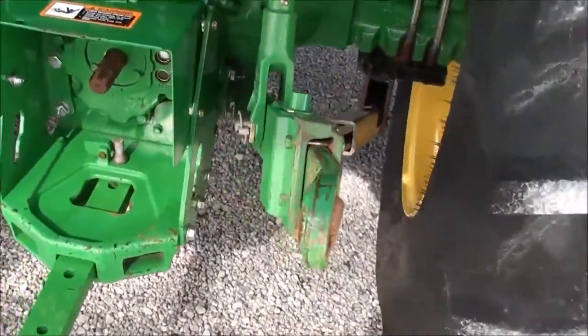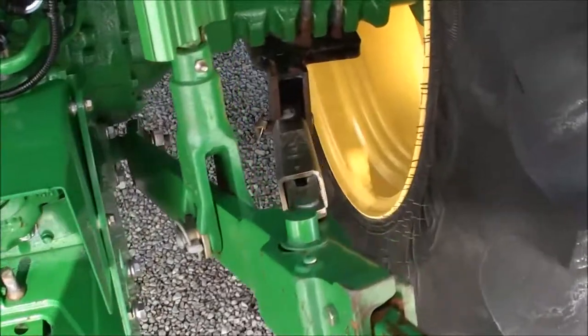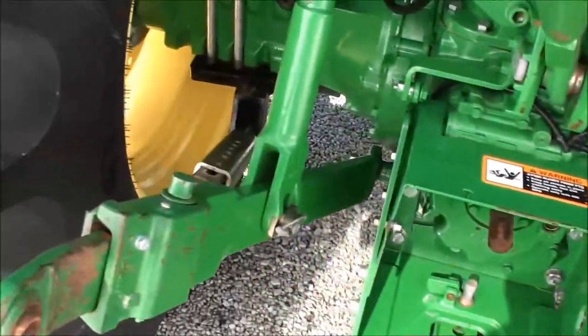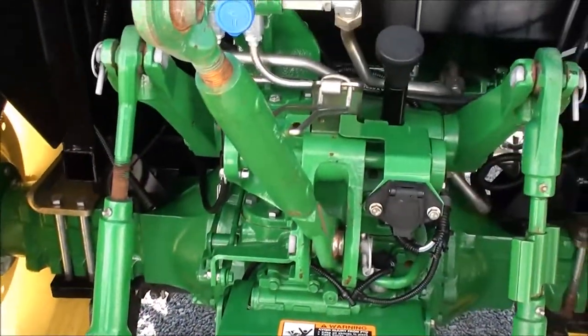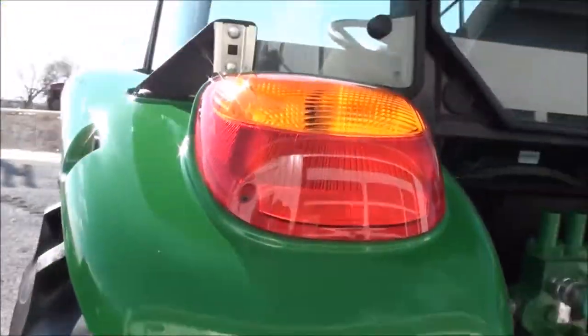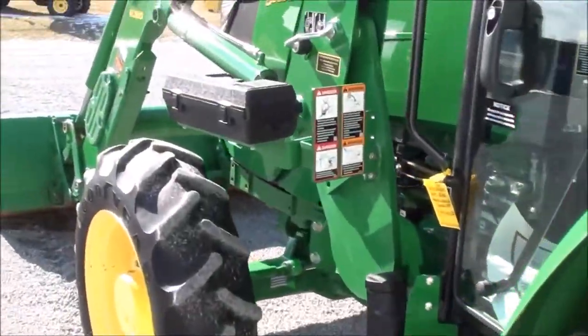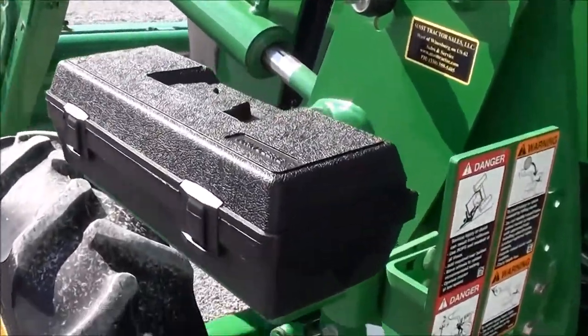It's got the telescopic three-point arms back here, 540 and 540E PTO. Stabilizer bars on both sides. Top link. It's got the two hydraulic outlets back here. Fenders are in good shape. Rear work lights on the cab. Got the toolbox right here on the side.